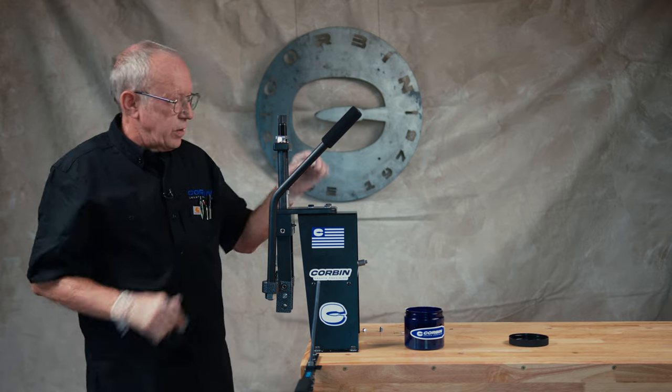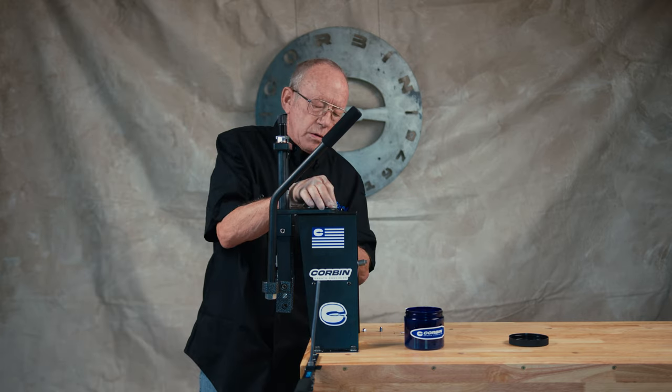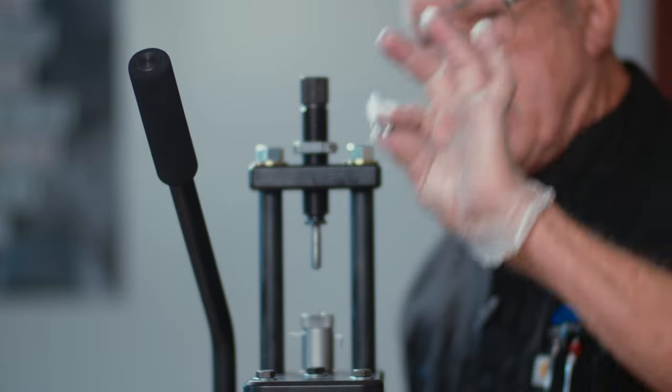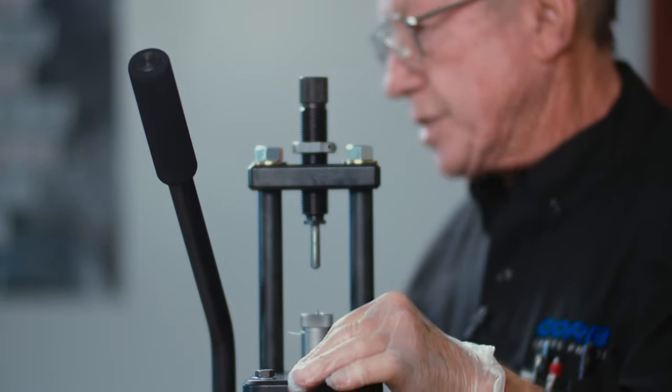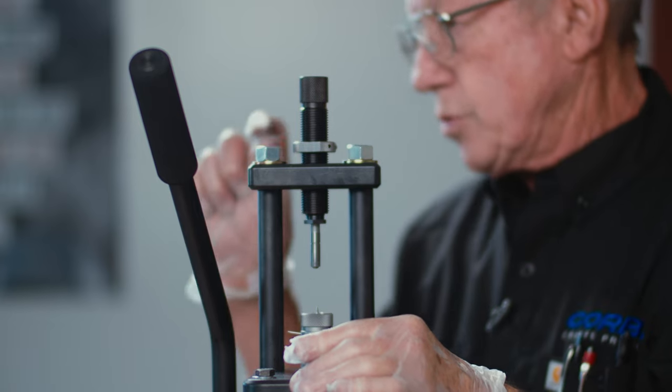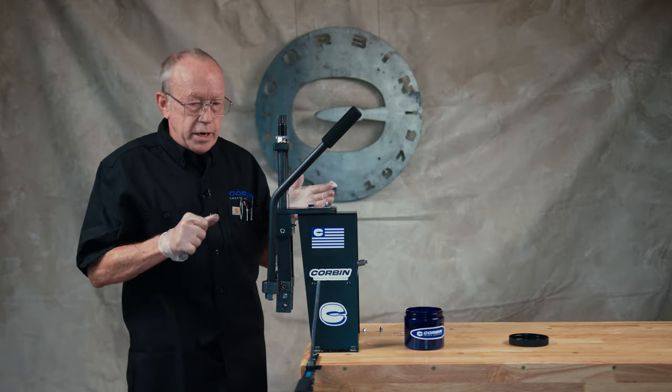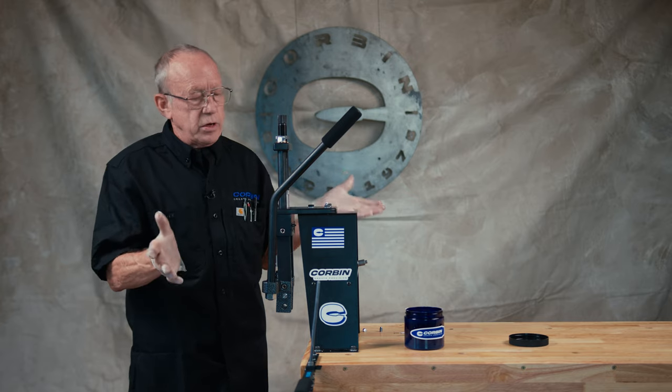And here we have a hollow point airgun slug with a dish base — just as simple as that. You cut a core that's pretty close to the size of your pellet, put it in the die, give it a squash, and you have yourself an airgun slug.